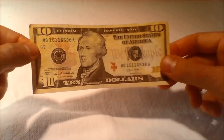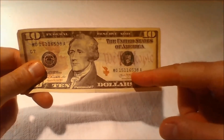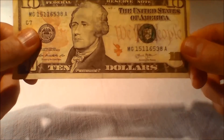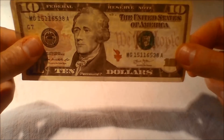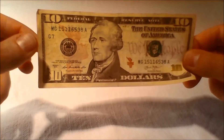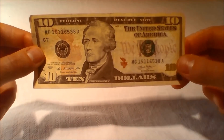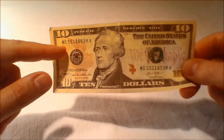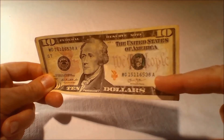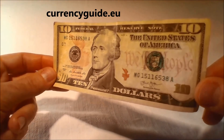Serial numbers: The unique combination of 11 numbers and letters appears twice on the front of the bill on the redesigned United States $10 bill. The left serial number has shifted slightly to the right compared with previous designs. Because they are unique identifiers, serial numbers help law enforcement identify counterfeit notes, and they also help the Bureau of Engraving and Printing track quality standards for the notes they produce.